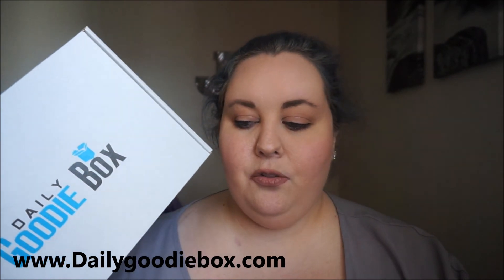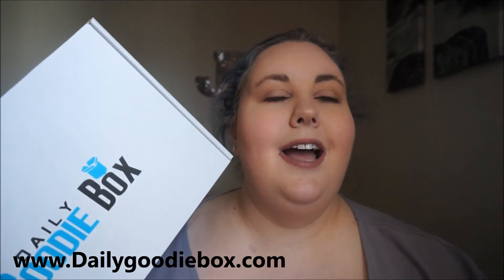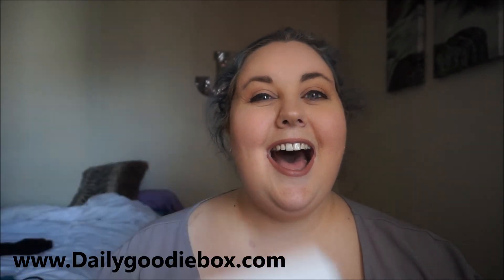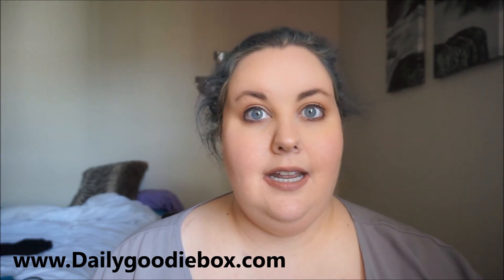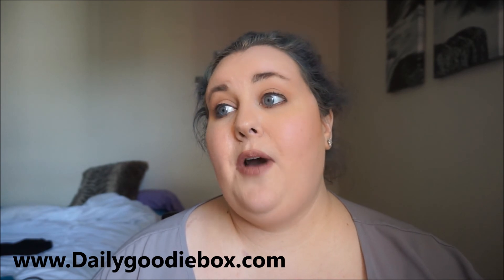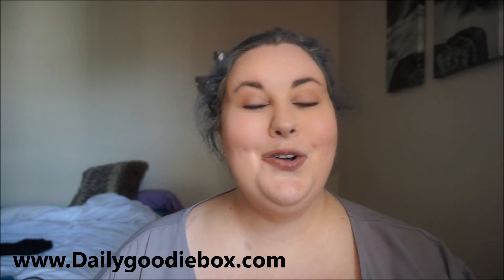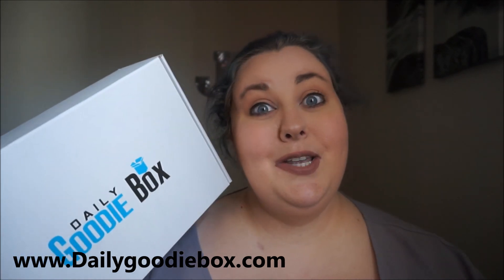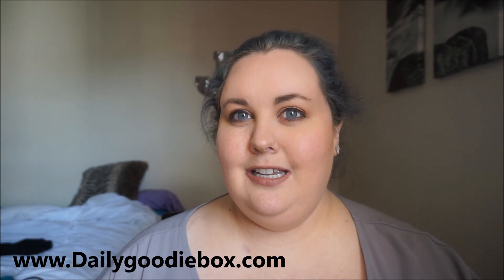The only thing I would want them to add is maybe some sort of makeup item — that's just the makeup guru in me. I would love it if they put a makeup item in it, that would be really awesome. I don't know how they get these samples to send out, so I don't know if they'll do it later. But this was a really cool box and I can't wait to get the next one to see how it differs from this first one.